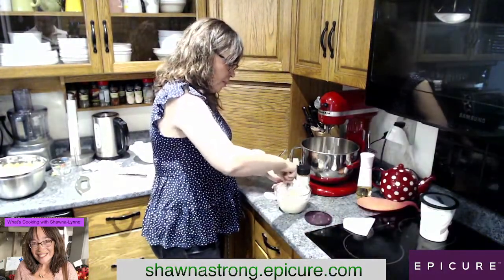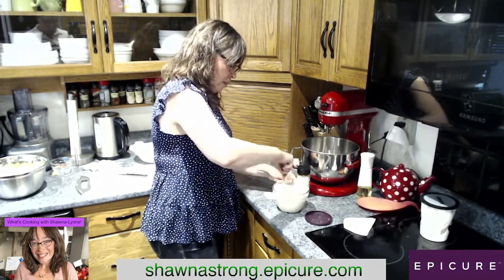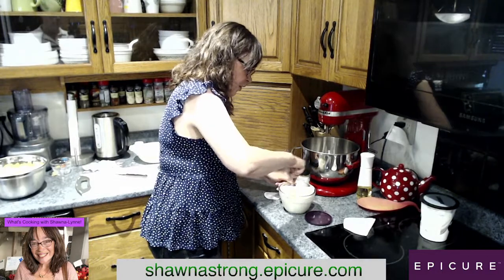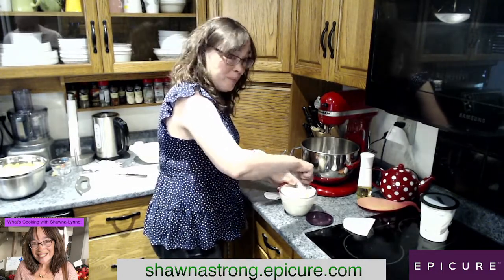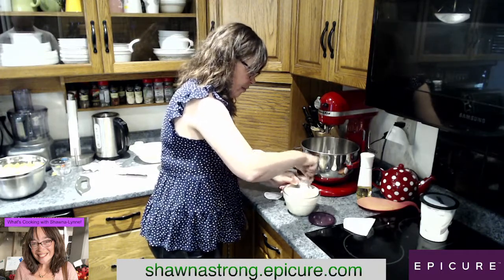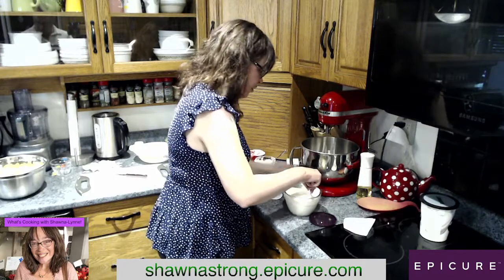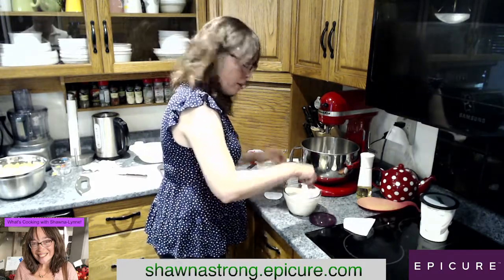We're going to mix it up. As I'm mixing, I'm thinking to myself that I'm really lucky because it has all the instructions on how to make this stuff right on the jars. So if you don't know how to make potato salad, you've got the recipe right there on your Epicure bottle or jar.